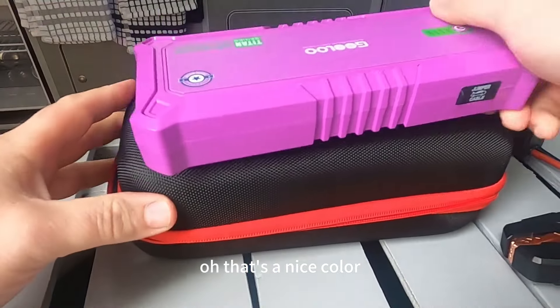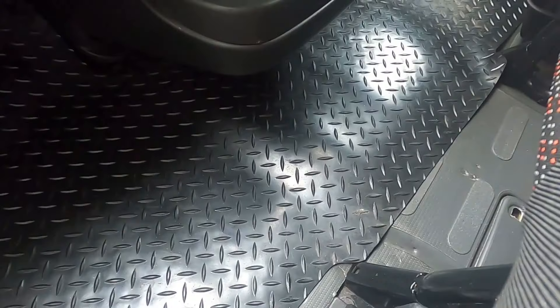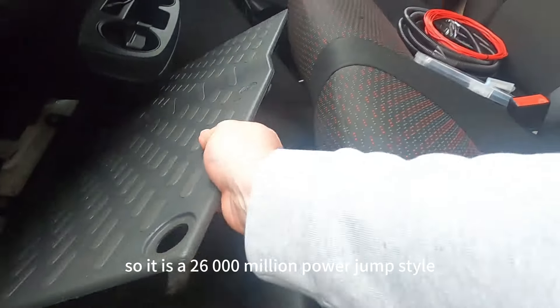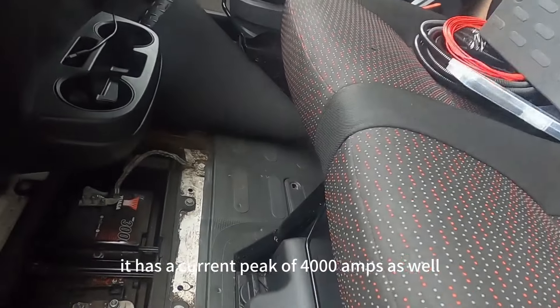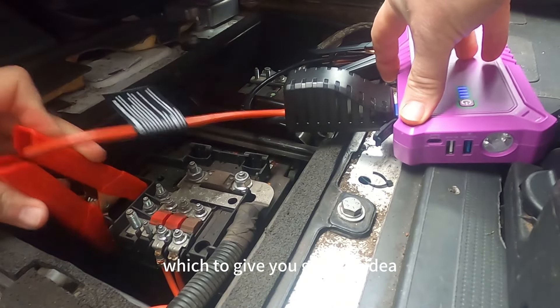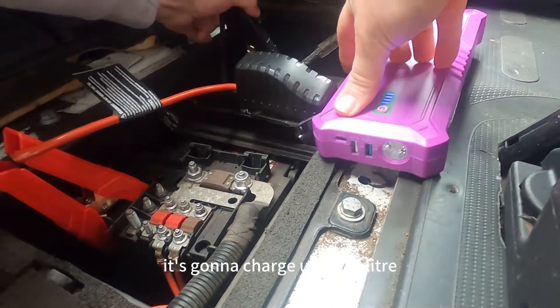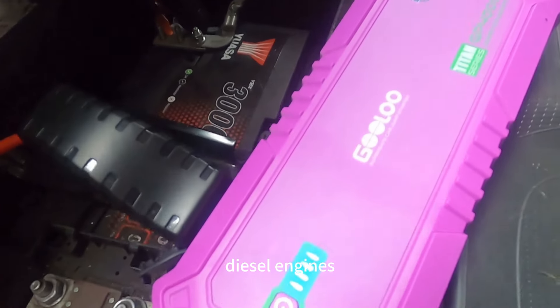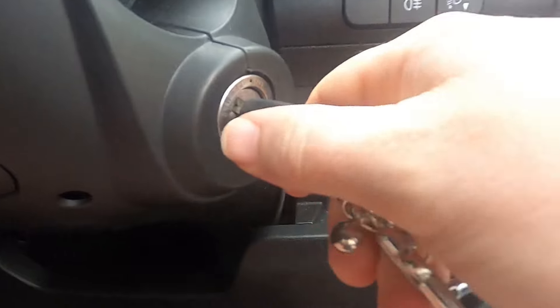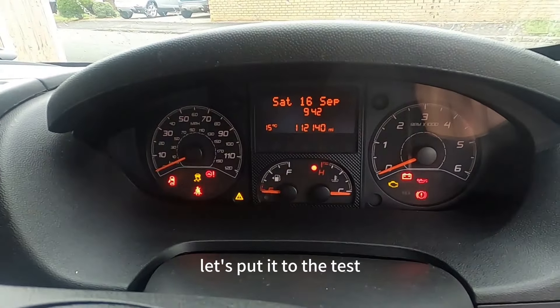Oh matron, that's a nice colour! So it is a 26,800 milliamp hour jump starter with a peak current of 4,000 amps. To give you an idea, it's going to charge up to 10 litre diesel engines and it's said to jump start any petrol engine. So without further ado, let's put it to the test.